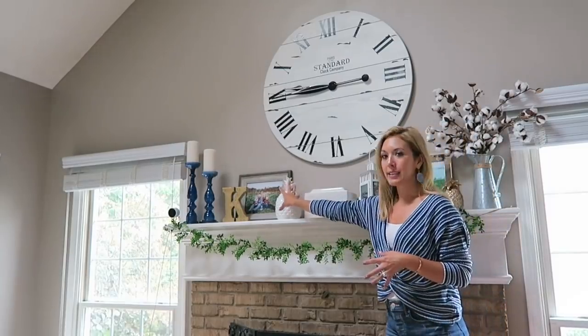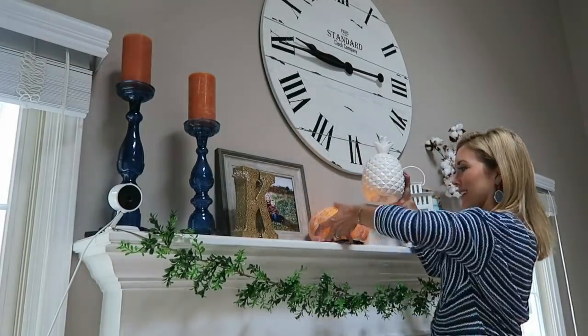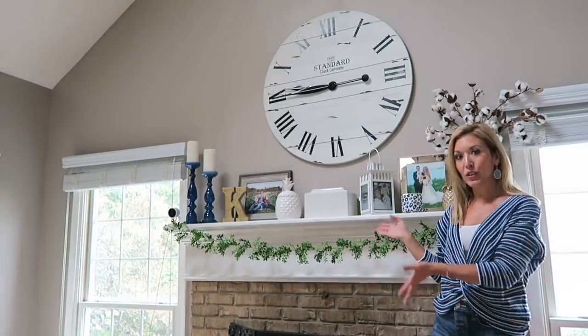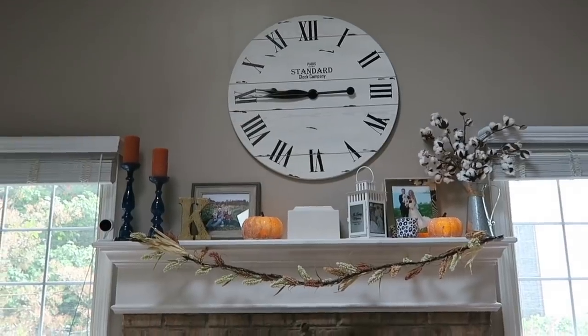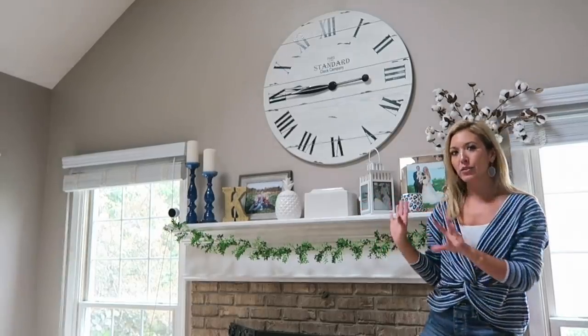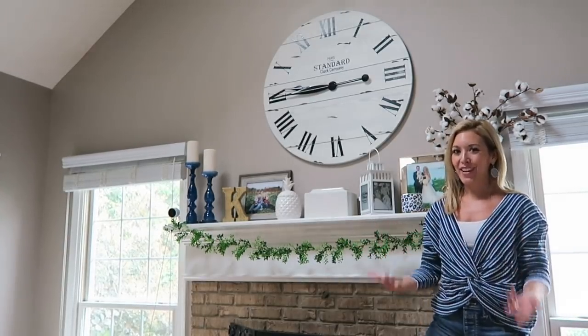You can just pick simple items to change out. For summer I have pineapples; for fall I'm going to put out pumpkins and hang a seasonal garland. For summer I have the green garland, and for fall I'll put up a more autumn harvest-looking garland. That way it's just a couple of fast little tweaks. For the mantel candles: I do white for summer, pink for spring, orange for fall, and red for Christmas time.